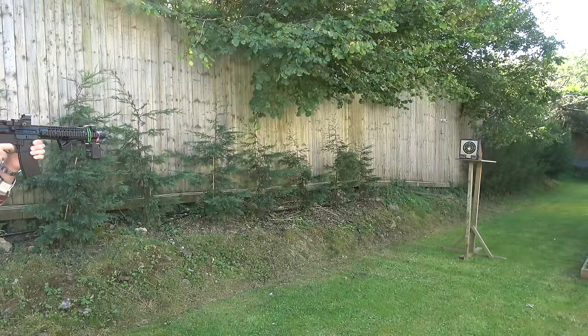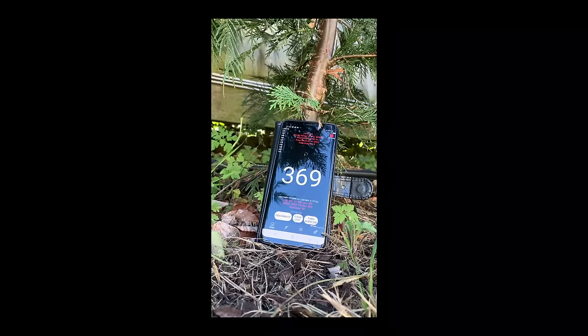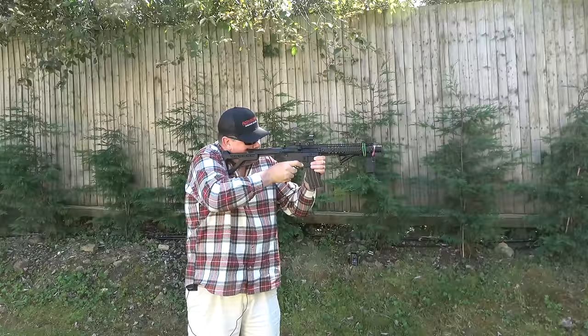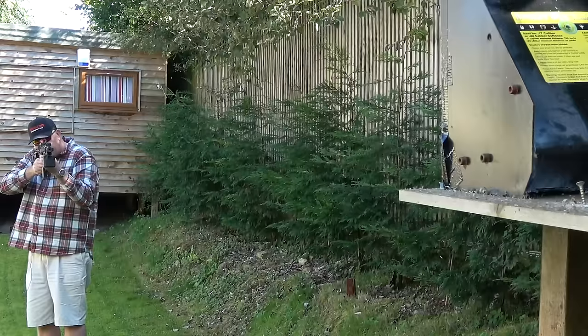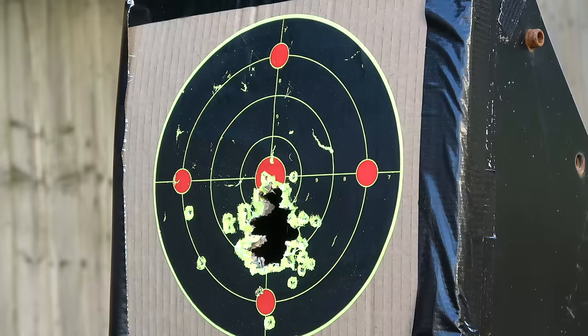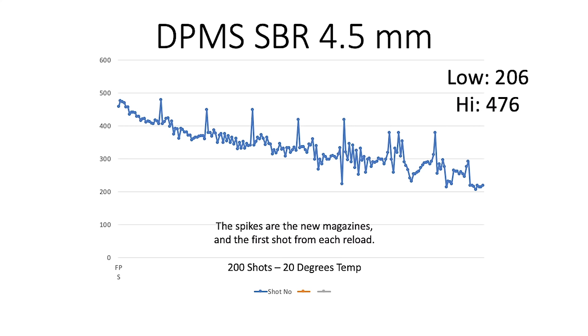I set about shooting 200 shots using my updated FX chrono and the new bracket to check the shot string. A high of 476 and a low of 206 feet per second, and I got well over 200 shots — so the box is correct.